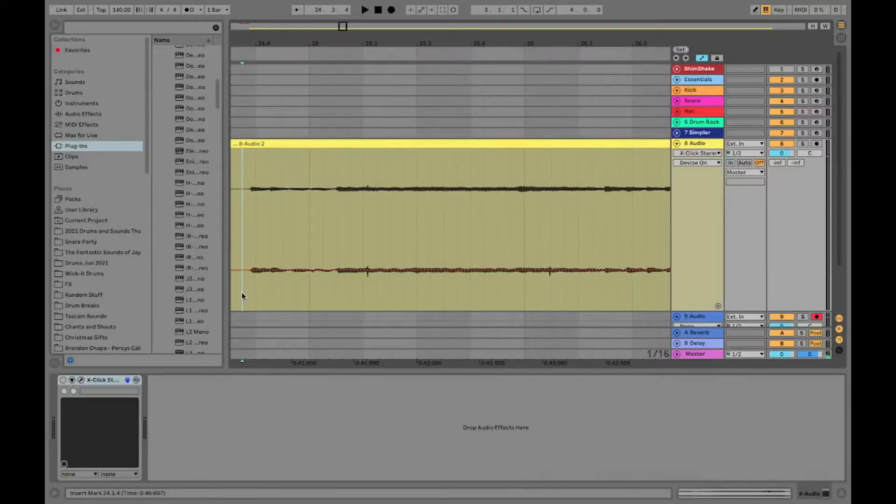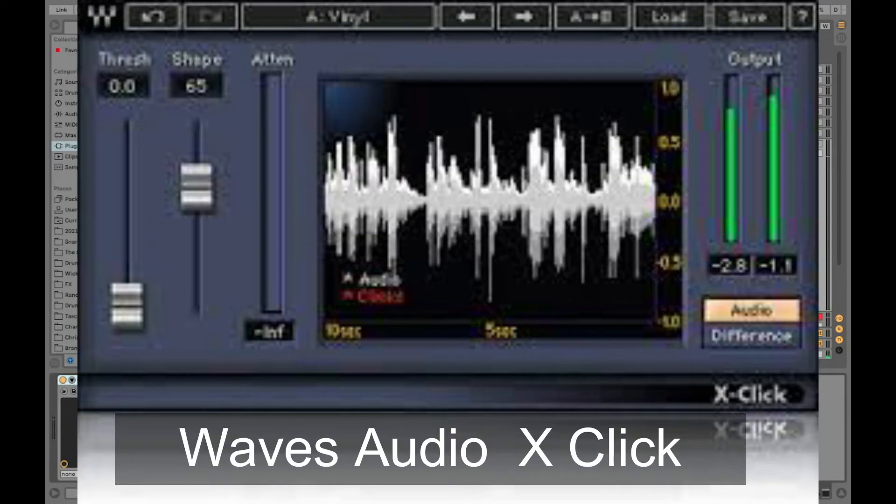This video is going to be short and sweet — it's going to be the best plugin for removing pops, those unwanted cracks from vinyl samples. Not talking about the nice little sizzle in the background, but those really loud pops that sound like offbeat percussion. The plugin is Waves X-Click.